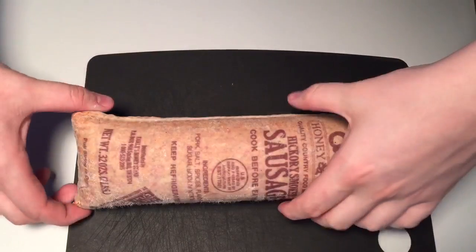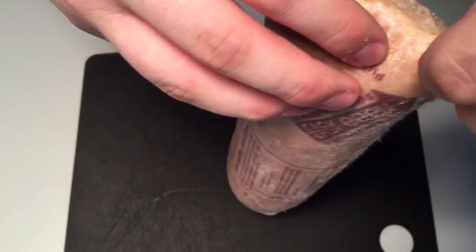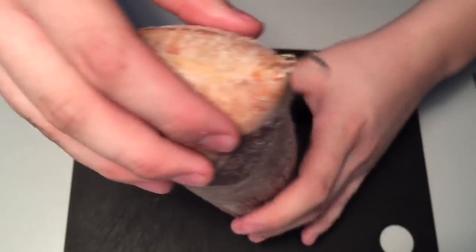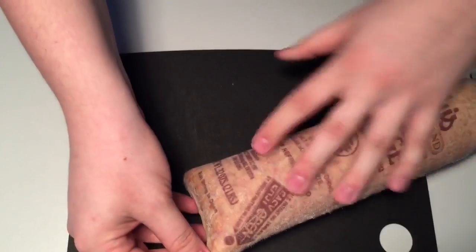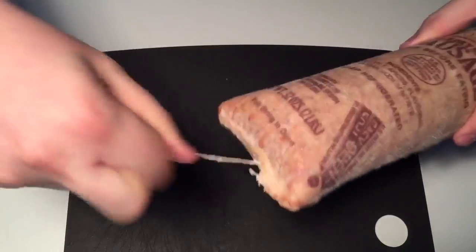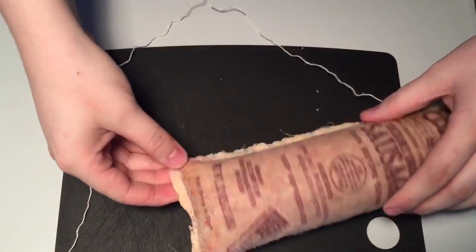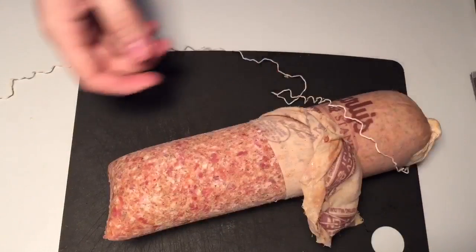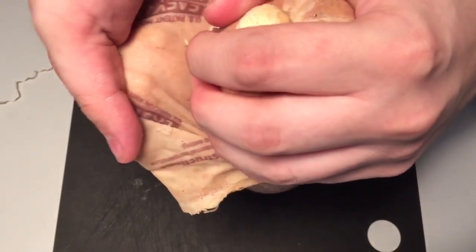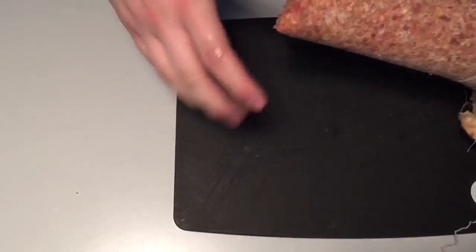The first step is to remove the outside sack using our easy open tab. Just get in here, find the string on the bottom of the sausage bag and pull, and it will undo the string. Once you've pulled the string, you can start pulling the bag back, allowing you to cut the sausage rather easily.